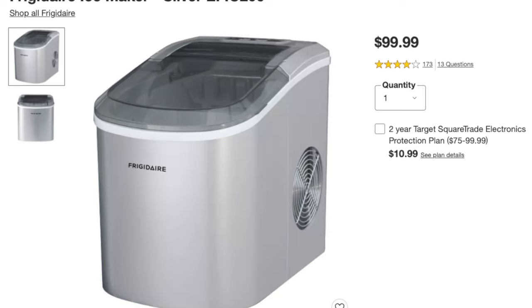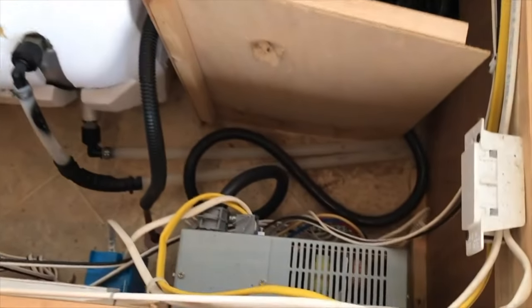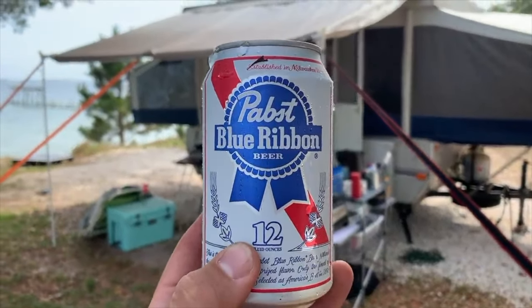Ice makers are one thing some people like to take. We wound up taking ours out because we didn't need it — it took up a lot of space and ice was usually available to purchase wherever we went. The trade-off of purchasing ice versus making ice was just not worth it. And last but not least, we never really used our hot water heater, which takes up most of the space in your little compartments. Since ours is old, I'm really thinking about taking it out and using that space. There's always a sink, shower, or bathroom wherever we go.